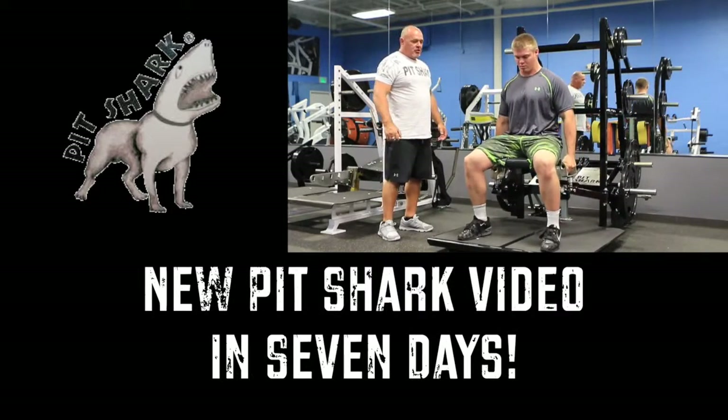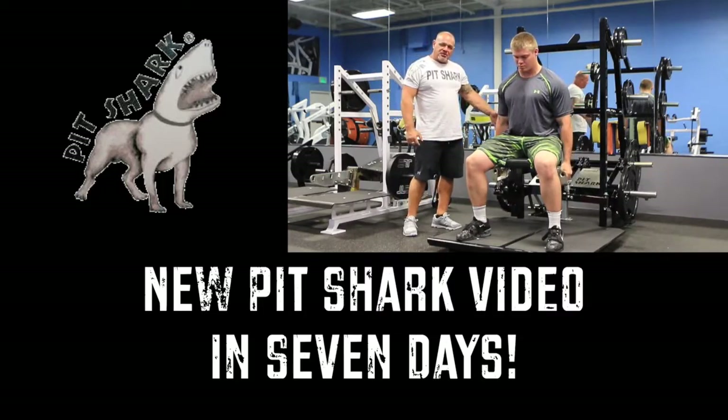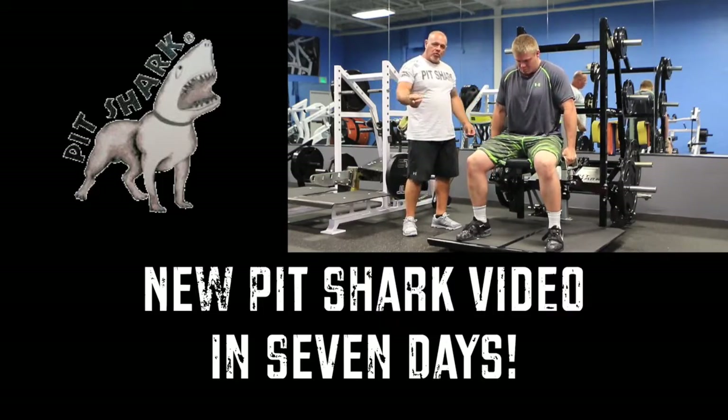Inch-and-a-half single handles and we're band loaded. You can put as much band resistance as you need on here, or as low a resistance as you want.